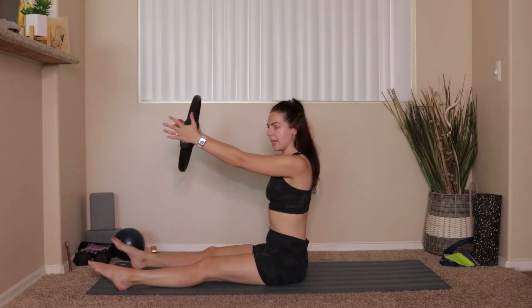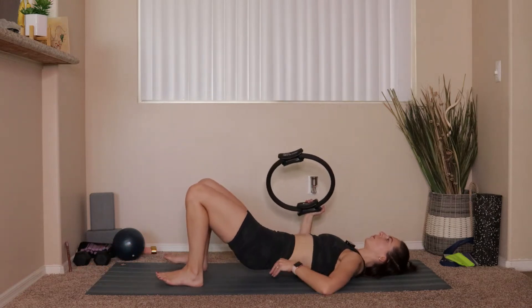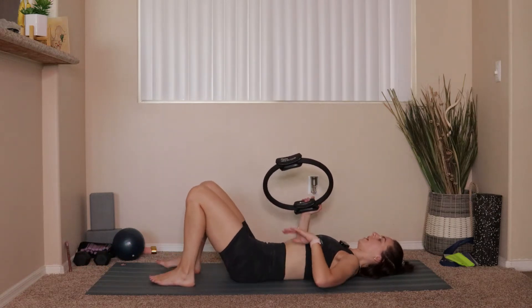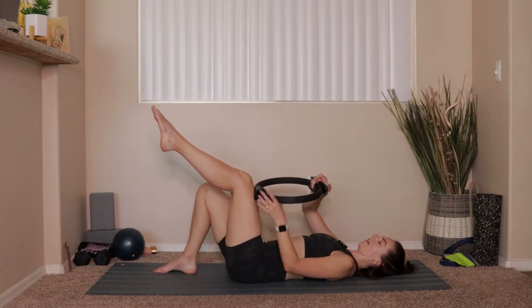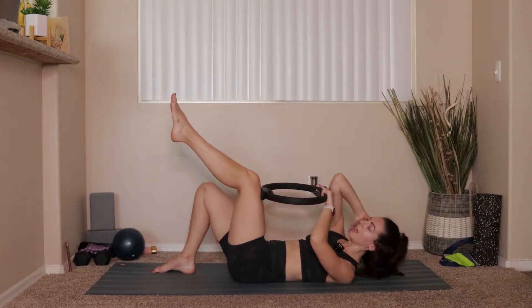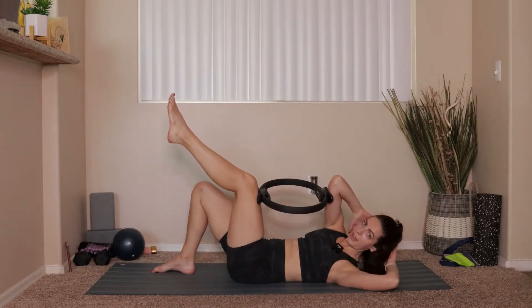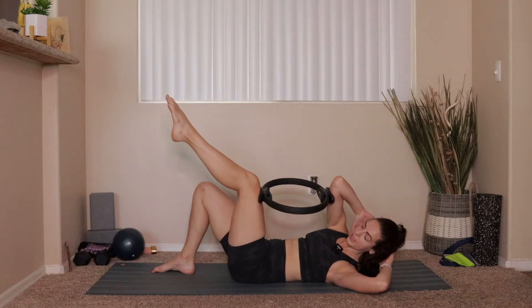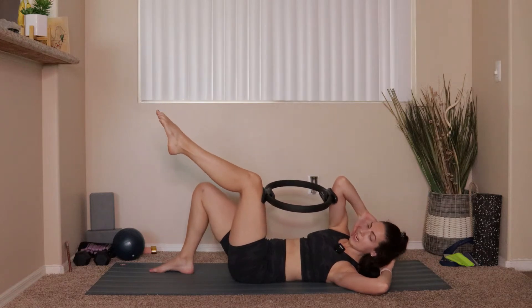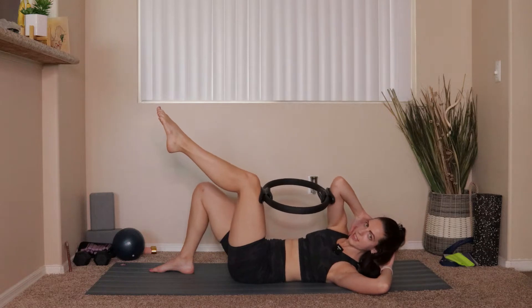Reach that ring forward one more time — good articulation in the spine. Exhale, draw the belly button in, roll all the way back. Arms lift all the way up overhead, big inhale. Exhale, tuck the chin to the chest, draw the belly button in, push into the backs of the hips and heels, come all the way up, take that big forward fold. Then we roll all the way down to the mat. Take the ring and press it into the top of your left leg.